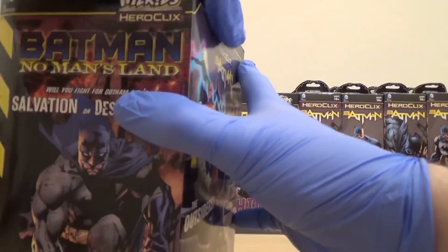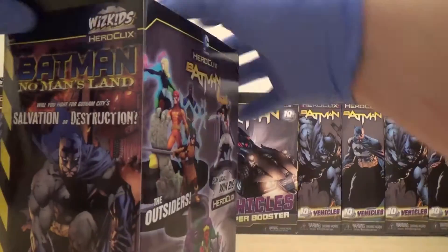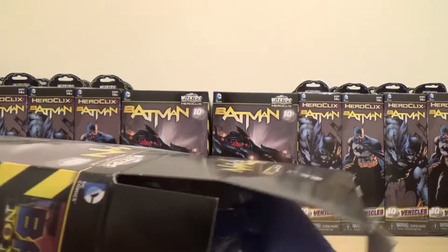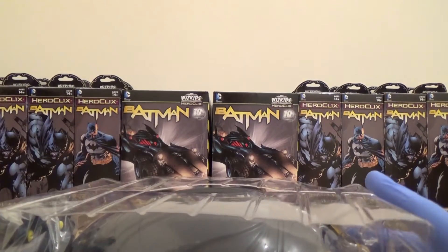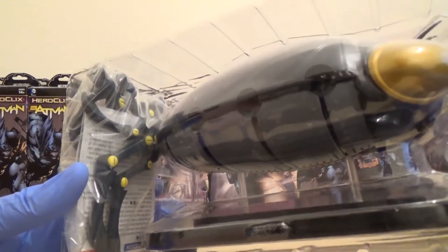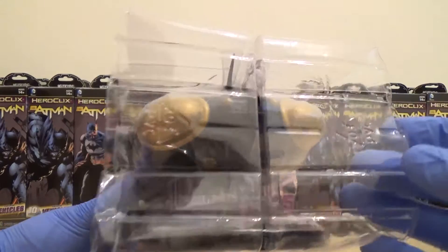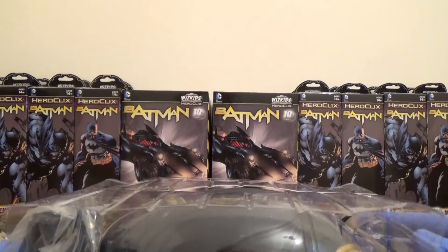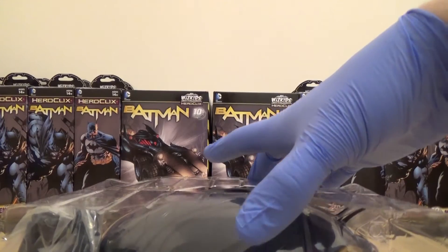We'll start with the single one first. Great start — first one is the Bug! Let's see, all the tentacles and stuff come in pieces. I'll unbox this at the end so you can get a good look.